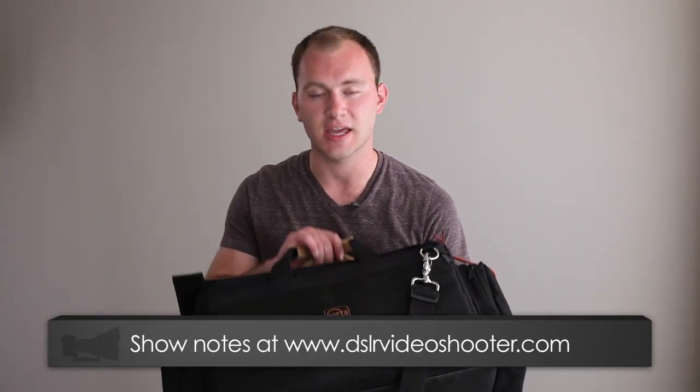Hi guys, this is Caleb with DSLR Video Shooter with another gear review. Today we're going to be looking at a camera bag from Porter Brace Bags — I had not used their bags before. I've had all kinds of different bags: a smaller one from Canon, various backpacks and sling bags, a couple Pelican cases, some Gator cases, and various other brands.